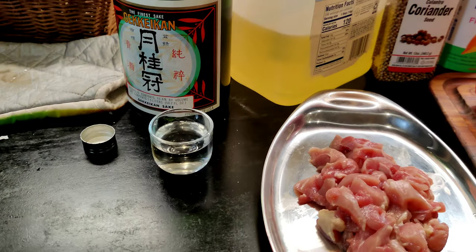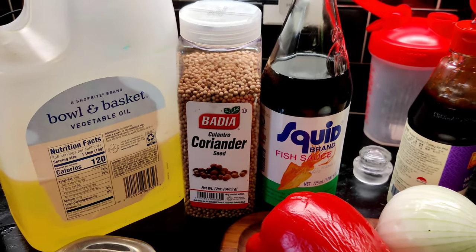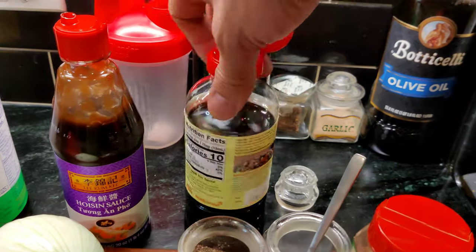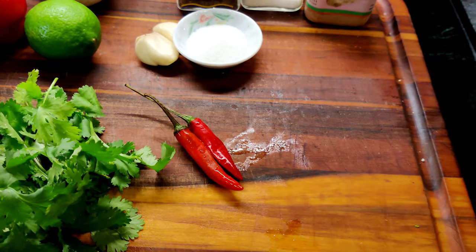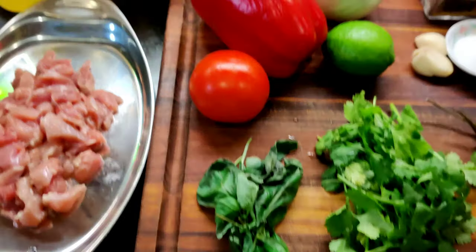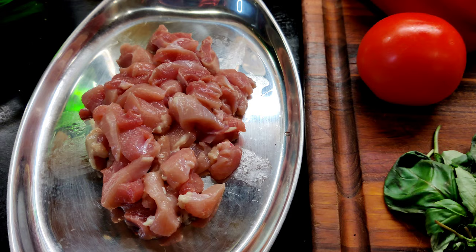Tonight's dish, you're gonna need some sake for drinking, vegetable oil for frying, some coriander seed, fish sauce, some hoisin sauce, soy sauce, salt and pepper, ginger powder, sugar, garlic, two chilies — some more if you want it spicier — cilantro, basil, tomato, red pepper, onion, lime, and of course, chicken.